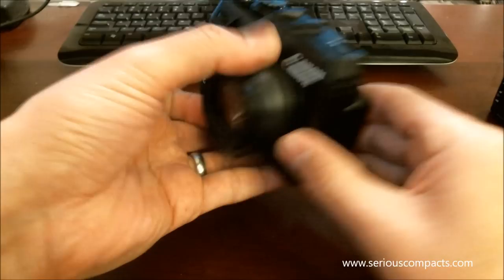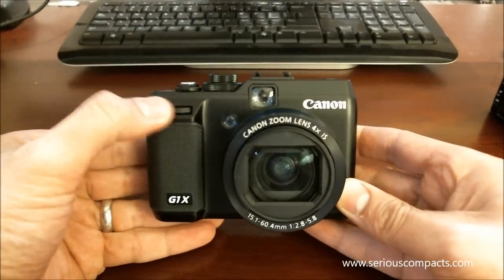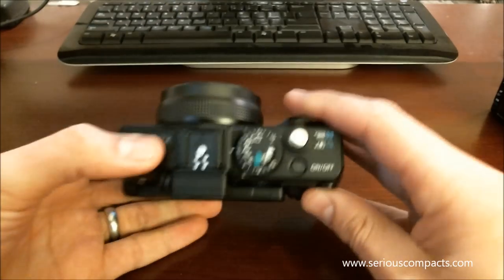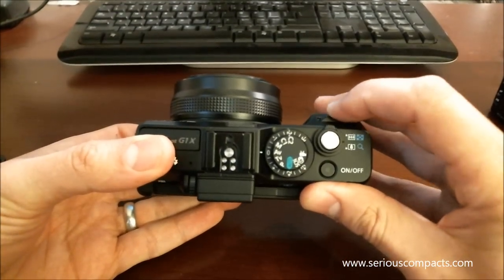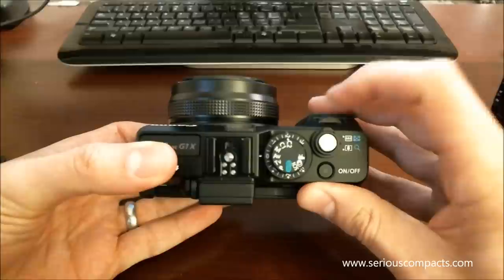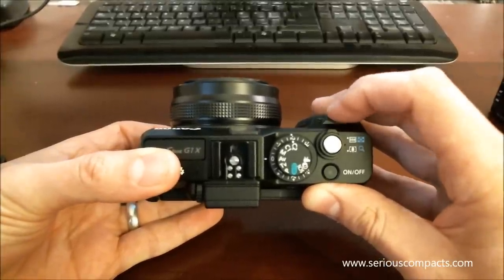Looking at some of the controls on the Canon, you've got the main control ring right here. It falls nicely to the finger during use, so during shooting it's easy to use this control dial. It's got a nice firm feel and positive click to it.